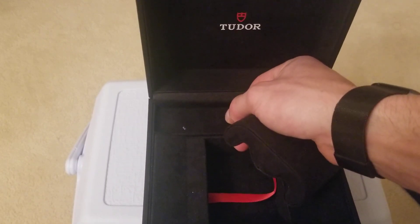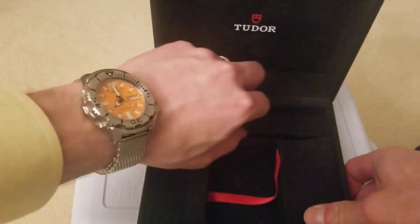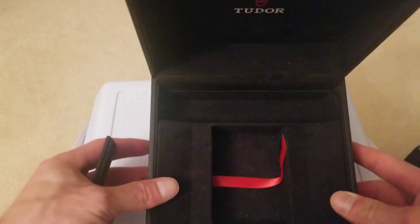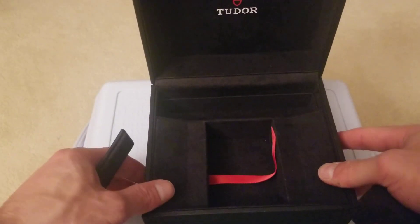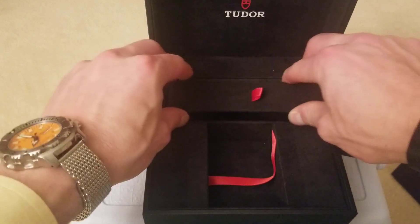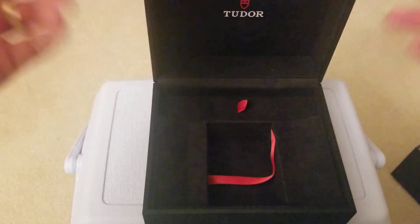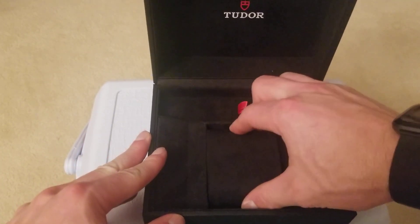The box also has a compartment — in case you wanted to have another strap, or if you took some links out and wanted to store them, you could put that in here with the watch. It's just a nice little touch. Not every watch box does things like that. There's a nice suede all throughout — very nice touches to the box.